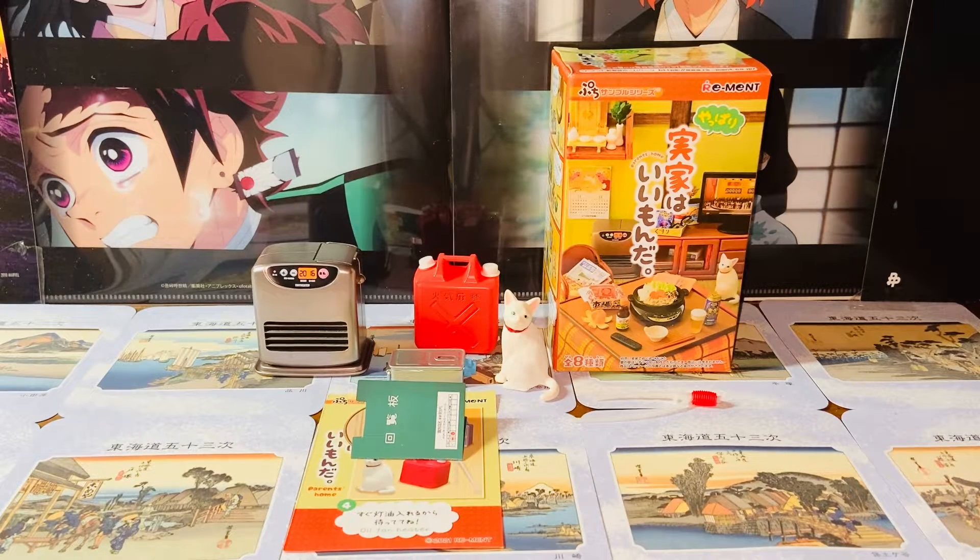Hello everybody, this is Kyoshi here, welcome back to another video. In this video I'll be reviewing the Re-Man Parents Home Series, the number 4 oil fan heater set. Without further ado, let's get started.